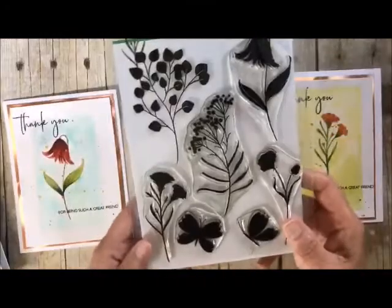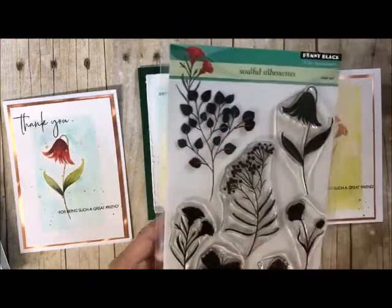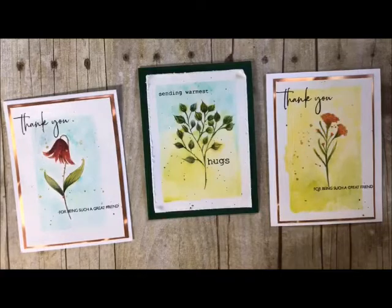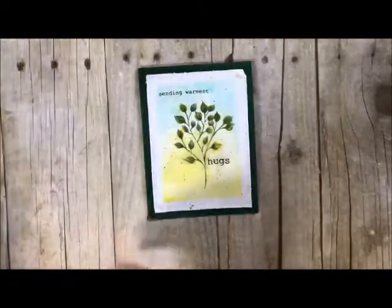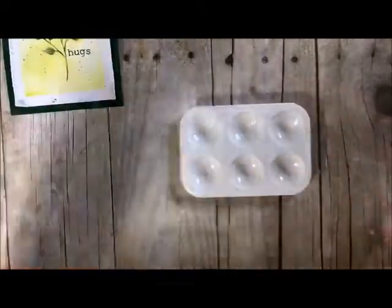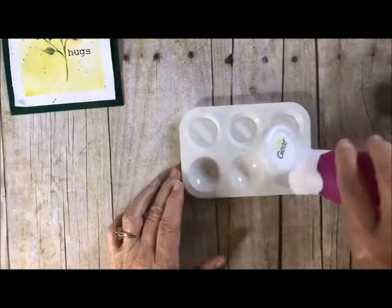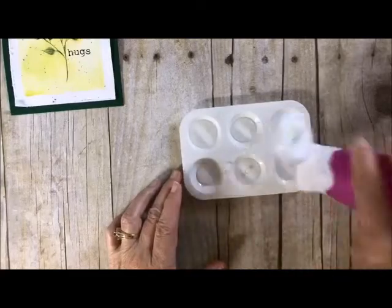We're going to be using one stamp set and today we're going to be using this piece right here. In each and every video I wanted to teach you one more little technique and just kind of build on what we've started. This was our basic first one that we did and now we're going to build on that. We're going to need our tray and some water — I like to have each one of these filled up so I have clean brushes going in between each one of them.